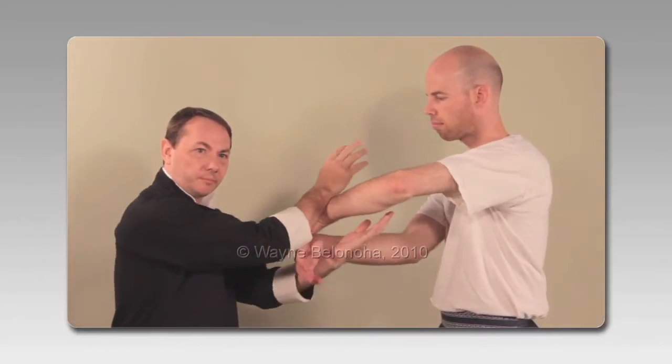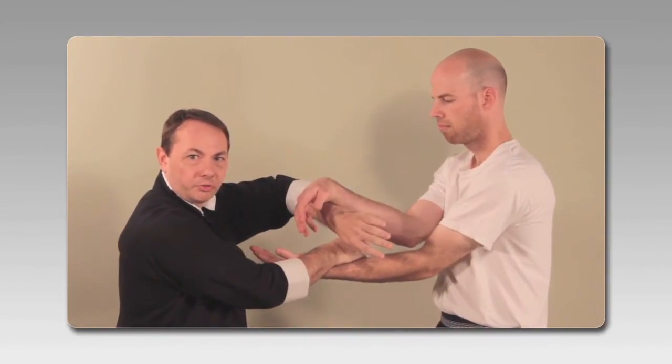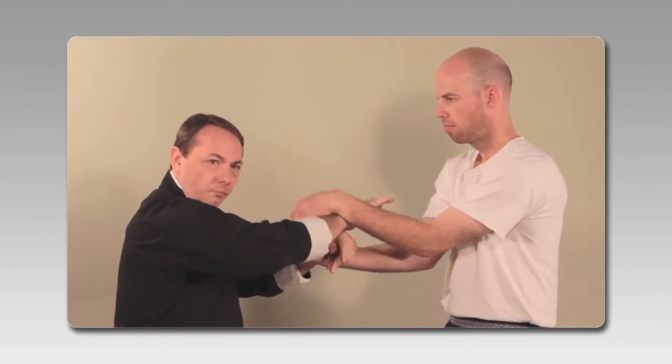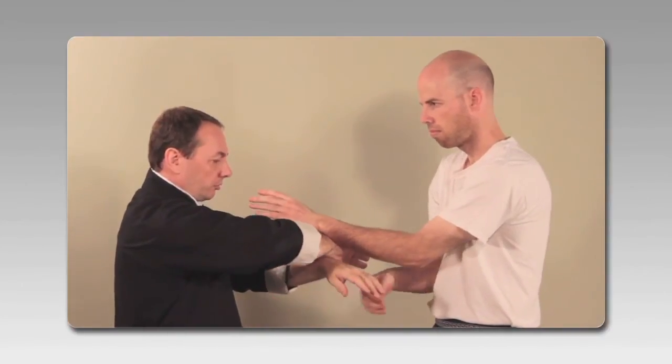One of the things specifically, if we're doing some Qisao, and for the sake of this example, let's start with Pojong. Dave does a Pojong and chops the center.